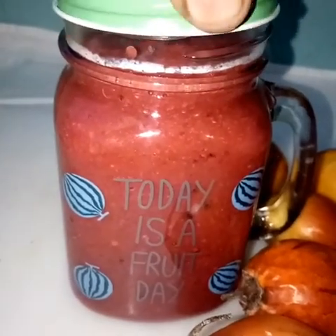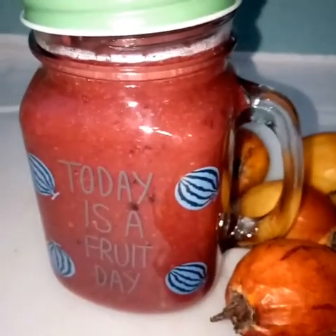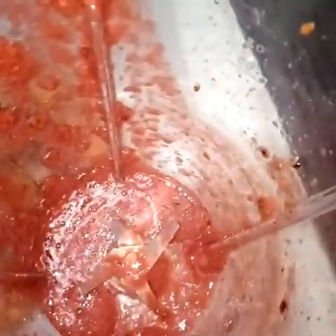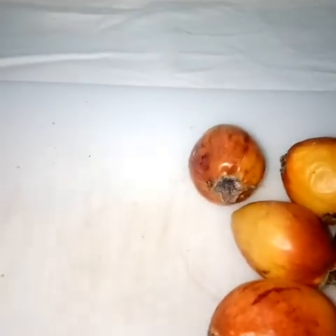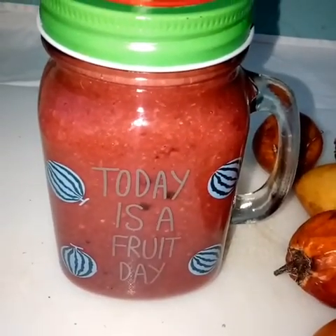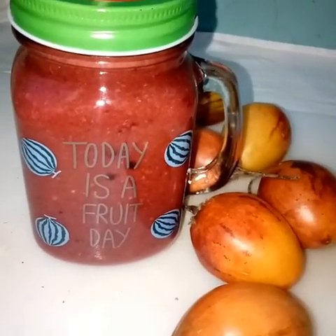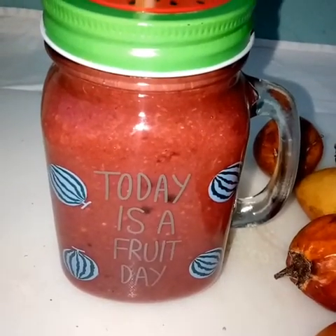Remember, when you drink, drink to the glory of God. Remember to be a channel of light wherever the Lord has placed you. If you like this recipe, give it a thumbs up. If you wish to see more videos of healthy foods, recipes, juices, and smoothies, be sure to subscribe. This is a fruit day — happy Wednesday and have a blessed day, bye!